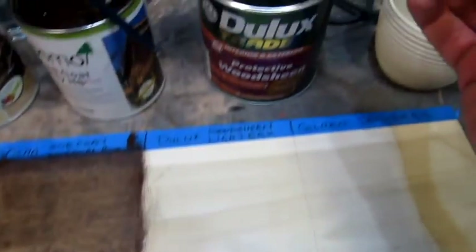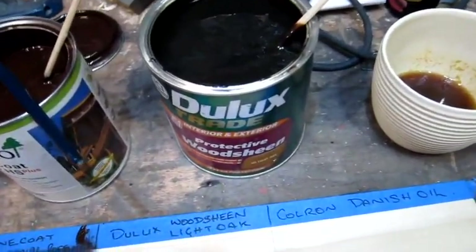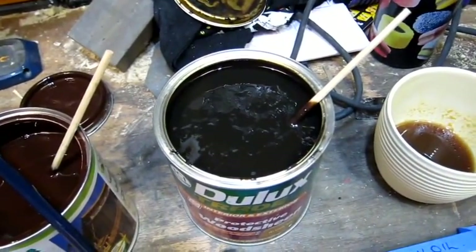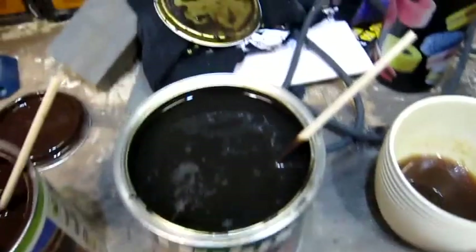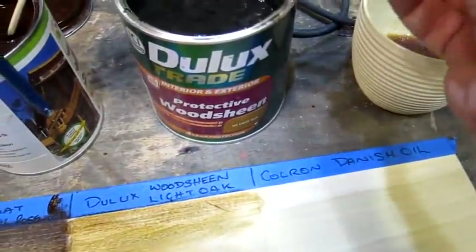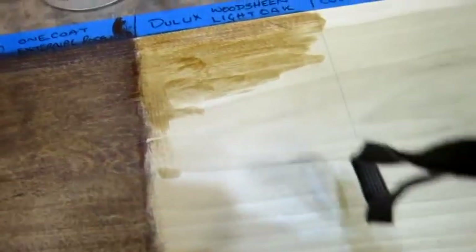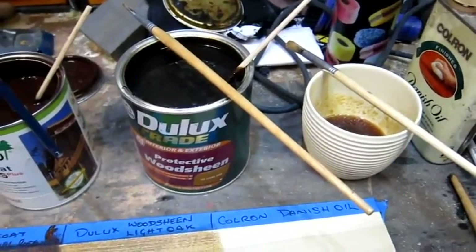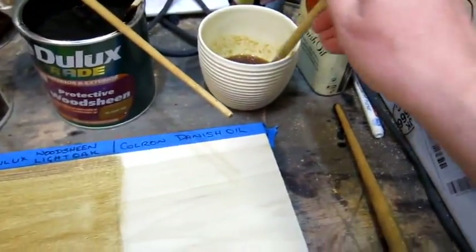This one is recommended by Dulux. I went to a decorator shop and they said use this on things like outside furniture. I have to say it's nice and thin — looks awful in the can but it's going on pretty well. I'll paint up my square and come back and show you. Right, done the Dulux. On to everybody's old favourite, Danish oil.